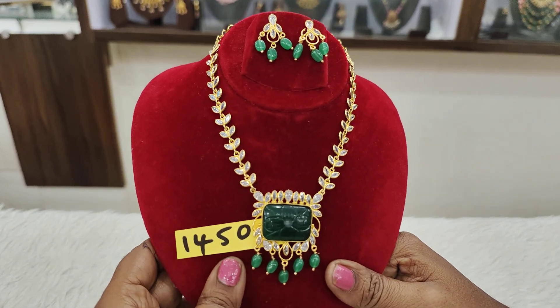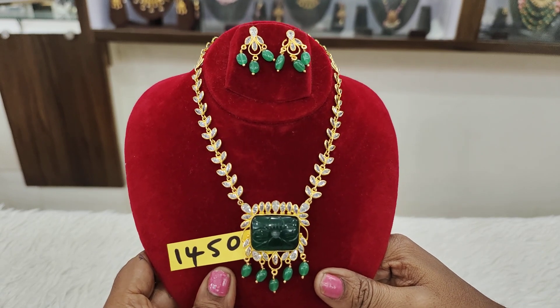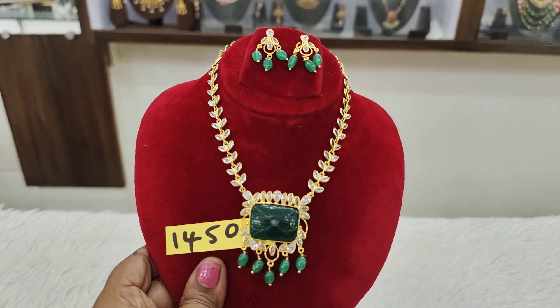Okay, so that's all for today's collection. We'll again meet in the next video with more and more beautiful collections. Thank you so much.